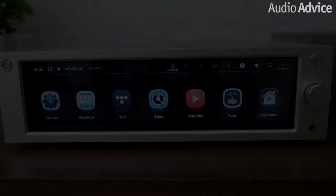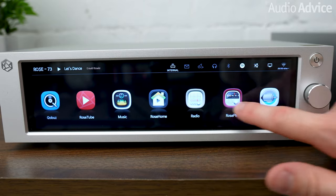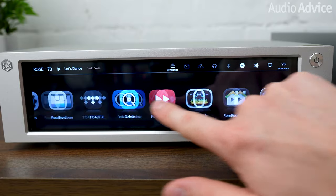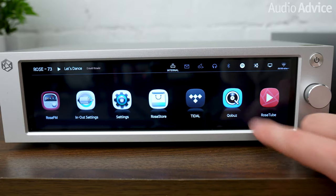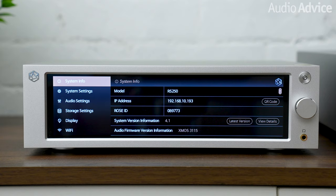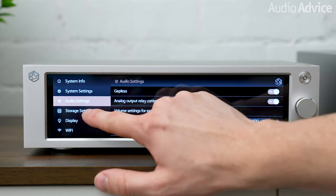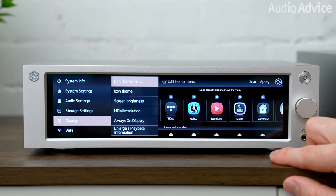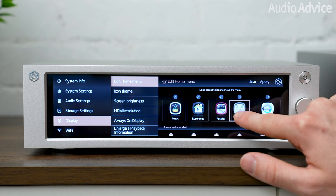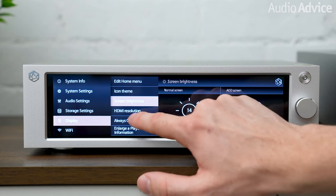When we powered the RS250 on for the first time, we were immediately greeted with a horizontal stream of familiar icons on the display. There are icons for music, video, Qobuz, Tidal, clock, settings, in-out settings, plus some others that are less obvious. Tapping the settings icon allows you to make adjustments to the display brightness, the format of the clock display, the appearance of VU meters that can appear when music is playing, and you can also rearrange the order of the apps. You also have the ability to add or remove apps from the main menu, so you can keep the ones that you use and sort them just like an iPad or a tablet.